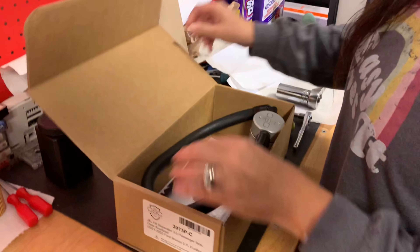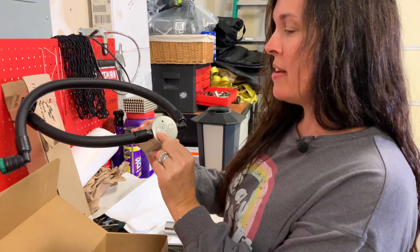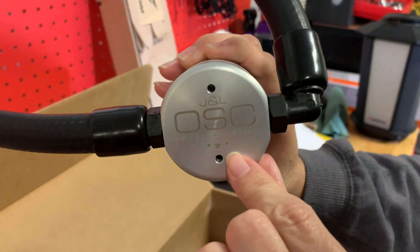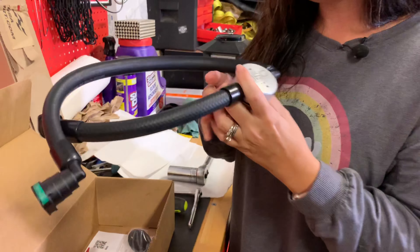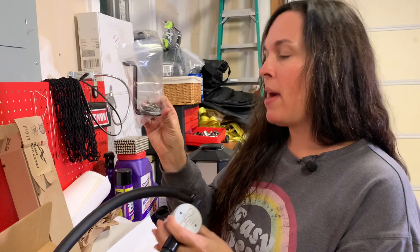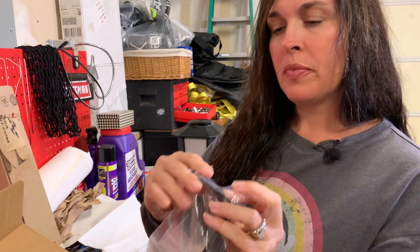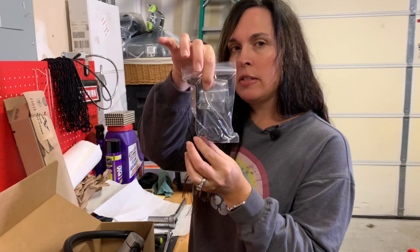Just one caveat — I'm not mechanically inclined, so I'm dubbing this 'so simple even an accountant can do it.' So here we have the oil separator — look at that, it's even engraved! And the cool thing is we took a field trip to their shop and got to see them engrave these. In the box we have the oil catch can or separator, and the bracket, which is also engraved with the company's emblem JNL OSC, plus the nuts and bolts.